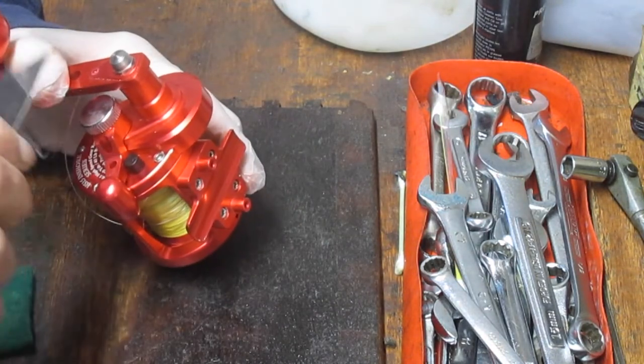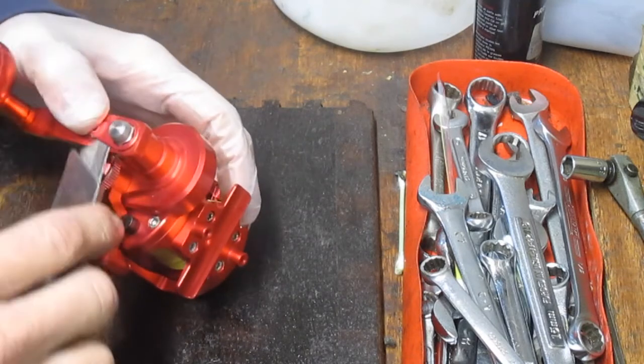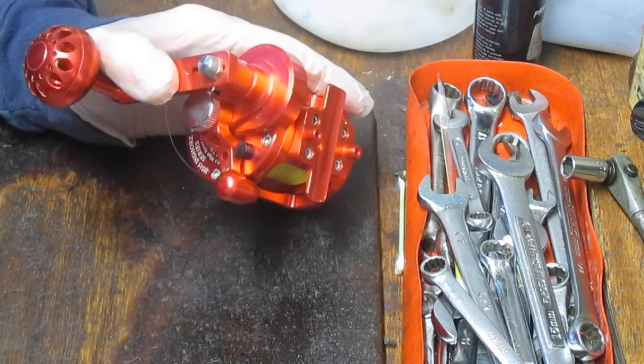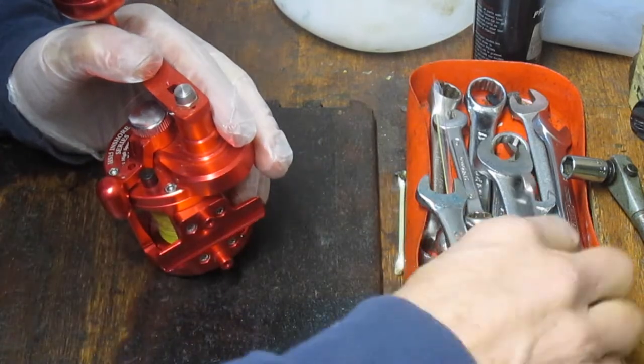The parts tray just keeps everything in one place so that when I go to reassemble a reel, I know where to look for it. So right now I'm just taking off that locking ring. That one looks like we have a 10 millimeter nut here.